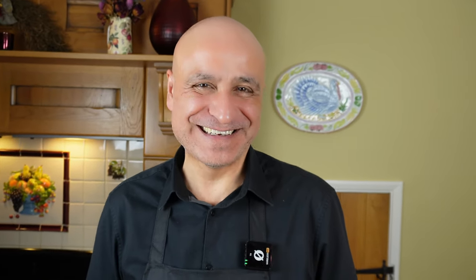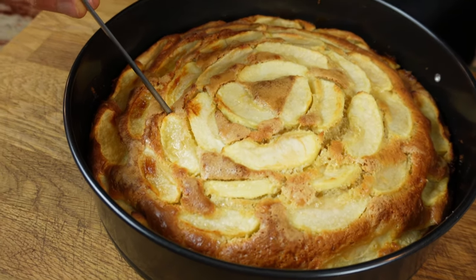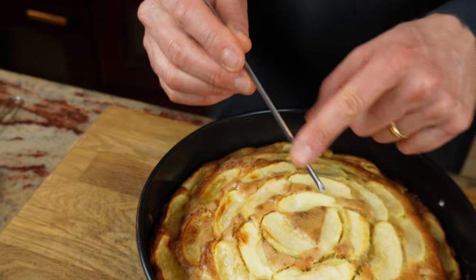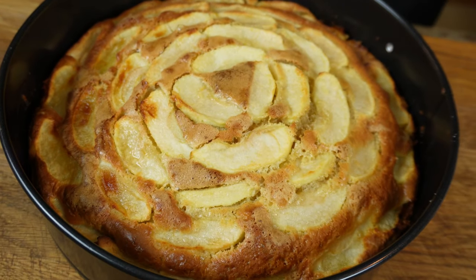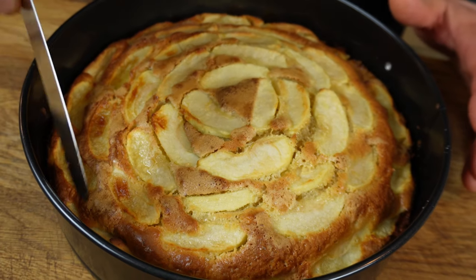And we're there — doesn't she look beautiful? First thing, to ensure that it's cooked, just put a skewer or a toothpick through, and if nothing is attached to it, it's cooked. I've actually been letting it sit for five minutes now cooling down — I recommend you do that.